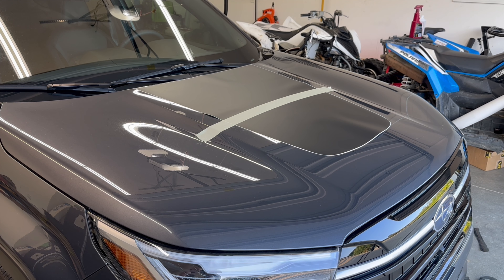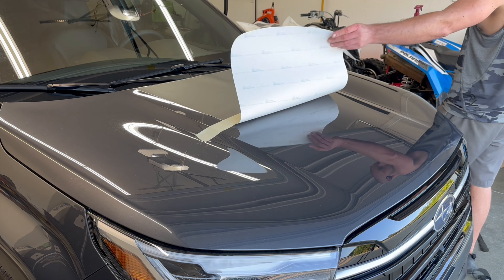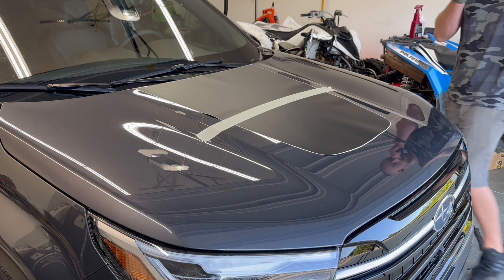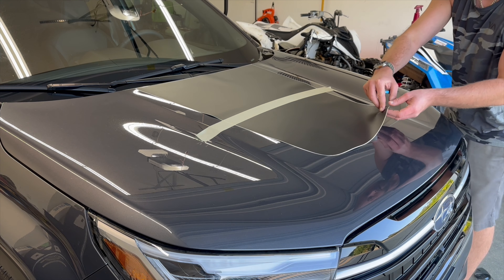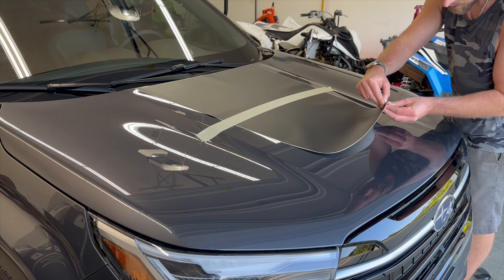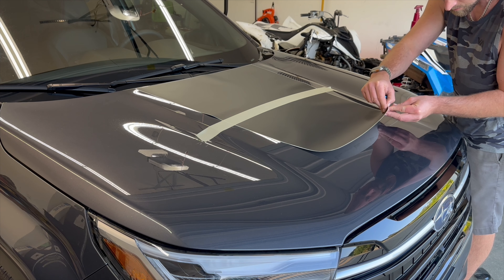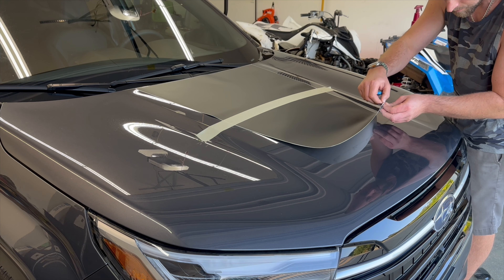Now this is your choice — either start on the front side or the back side. I'm going to start on the front. What we're going to do is peel this liner and get the material off of the backing paper. Get your fingernail right on that edge and you can start to peel it up.